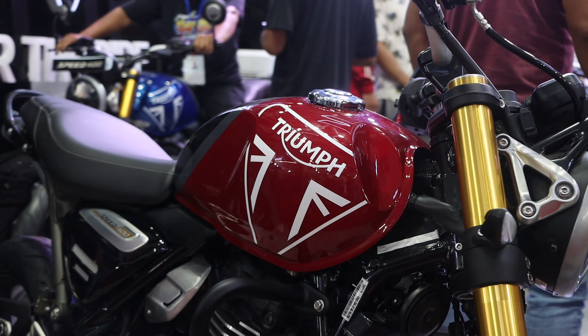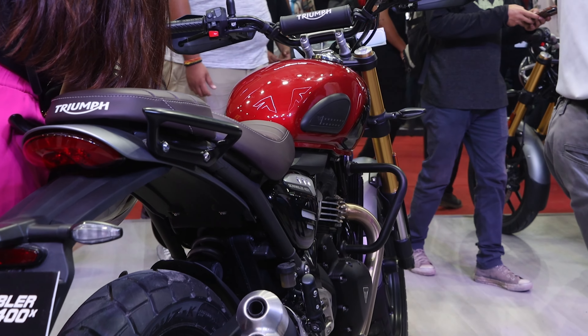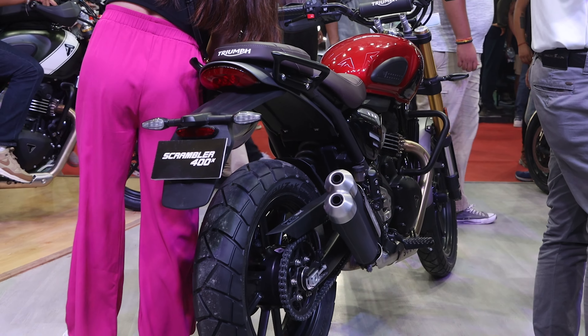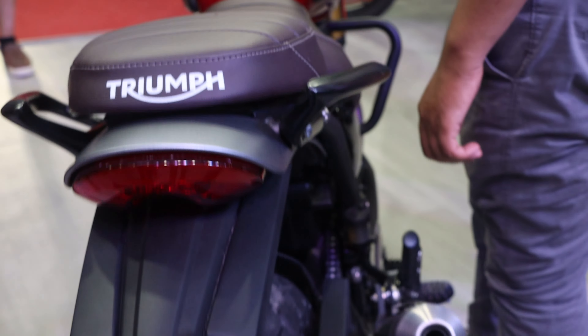The engine power is the same with 400cc, which is 40 PS power, and it is not the same with the price, but the price is the same.